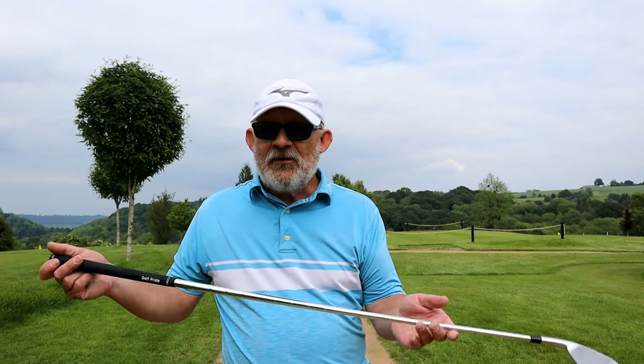Dropping from a cart path is nearest point of relief plus one club length. I also said — because I was arguing with someone on there — that it makes a difference if you are left or right-handed as to which side you drop off the cart path. So what do you think is the correct ruling here? Three quarters of the way across the cart path — which side do I drop? And does it matter if I'm right or left-handed?